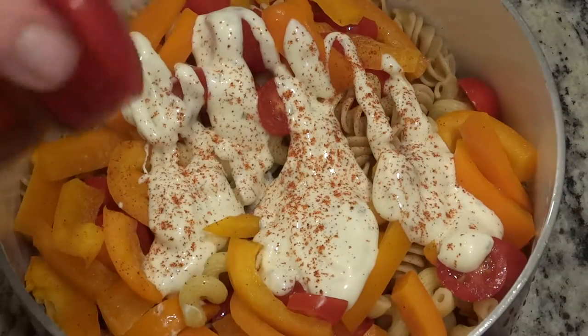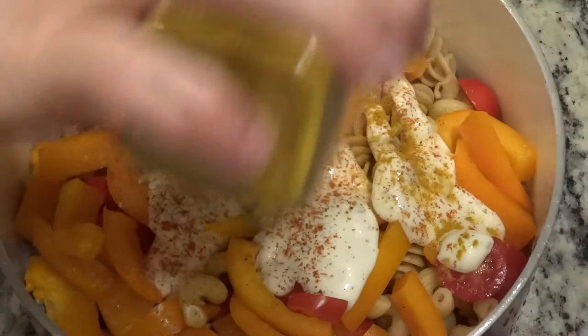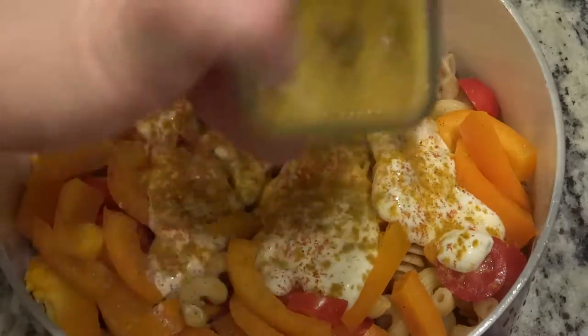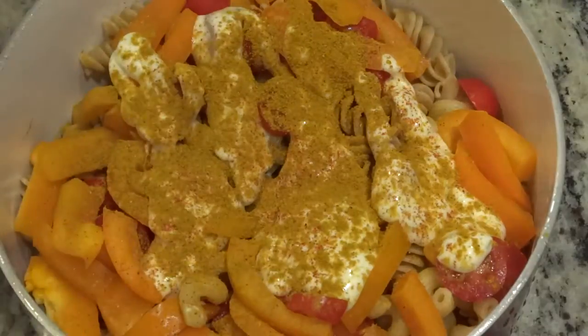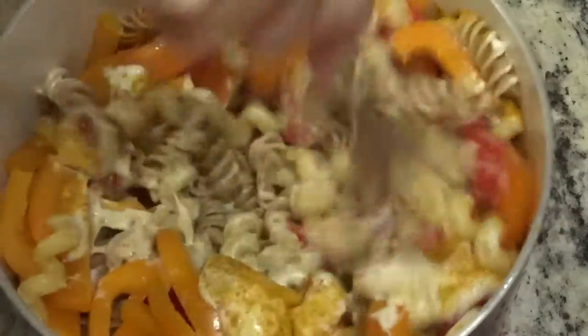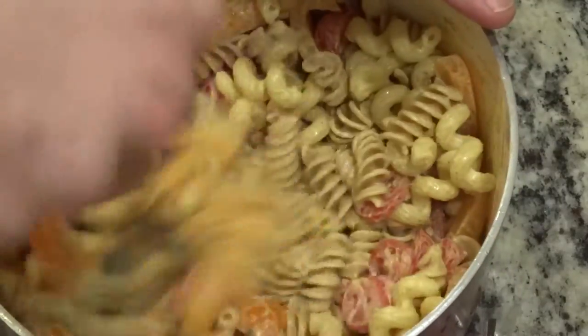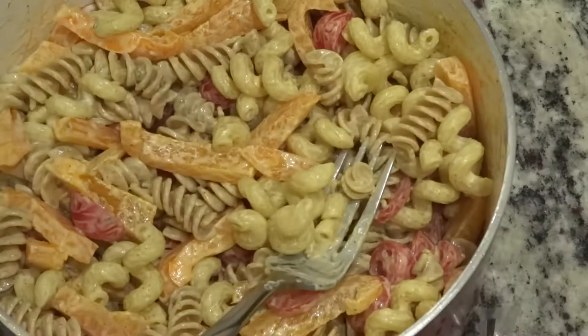Cayenne red pepper. Curry powder. Lots of curry powder. Yum.